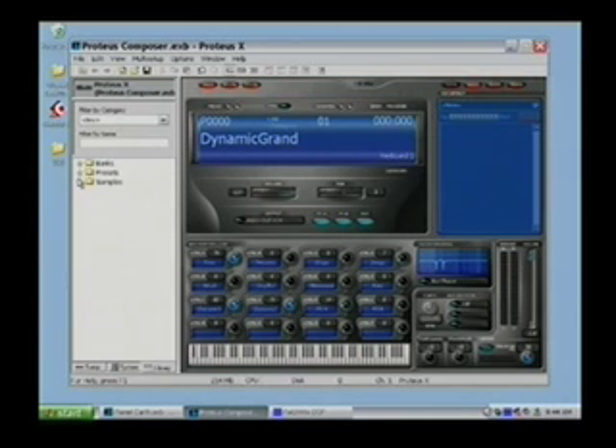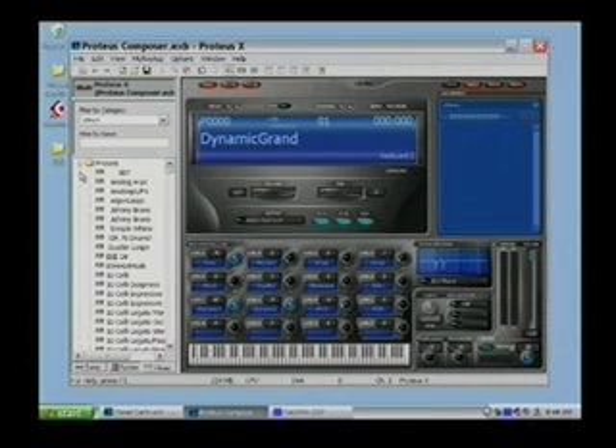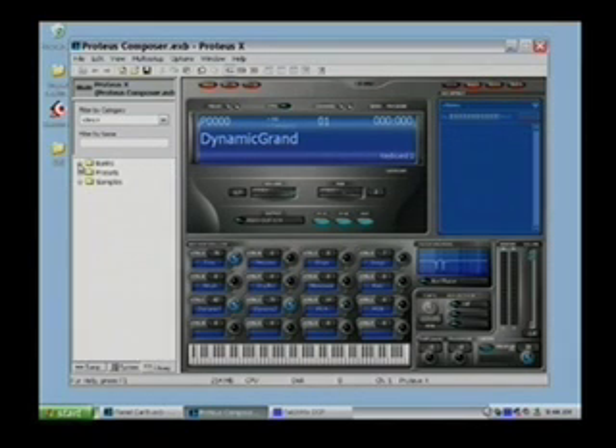At any given time you can load what EMU calls a bank of sounds. A bank is a collection of many presets. A preset is a thing you play — a piano, a flute. Some people call them patches; we call them presets. So at any point you can load a collection of presets, which is a bank, or load an individual preset, or load any given raw sample to create your own presets. It's very flexible that way.